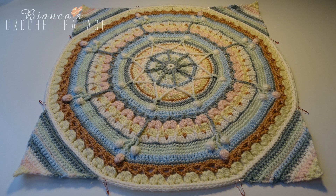Welcome to part 3 of the Oasis Mandala. In part 3 of the Oasis Mandala, we will make the 4 corners of the mandala. Get your crochet hook and your yarn and we will continue.